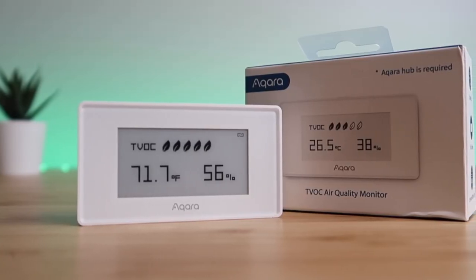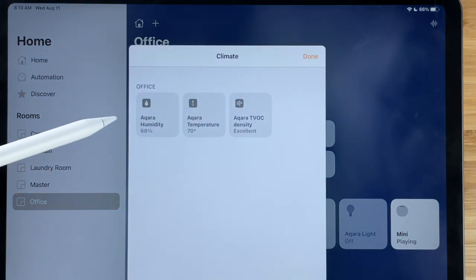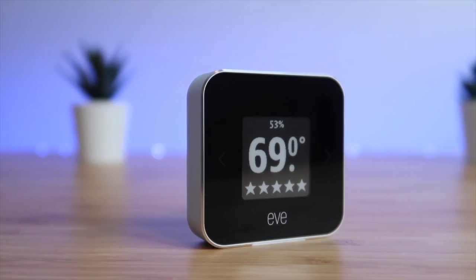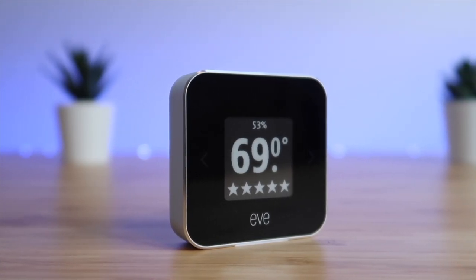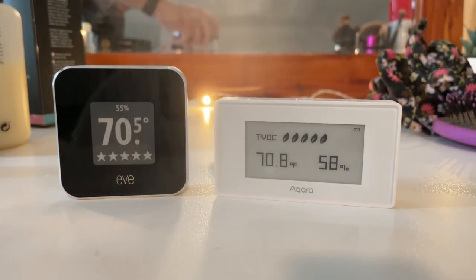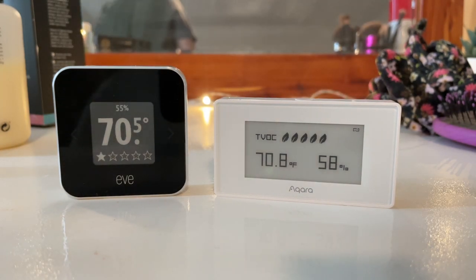Okara sent me their new TVOC air quality monitor, which shows you the temperature and air quality of a room and works with HomeKit. Today I'm going to share my honest thoughts on this device and put it up against the Eve room, one of the most accurate temperature sensors, doing temperature comparisons at different times of the day in different rooms, along with testing TVOC using common household items to see if Okara or Eve is more accurate.